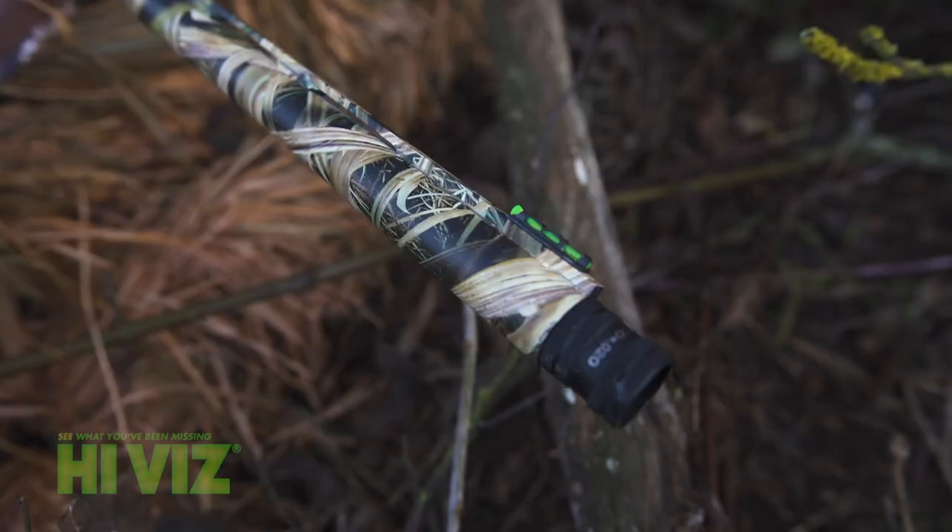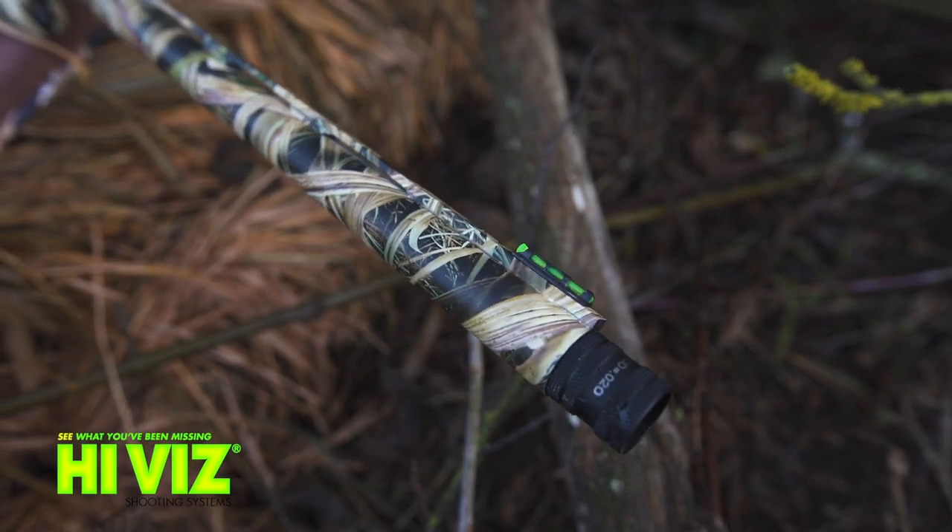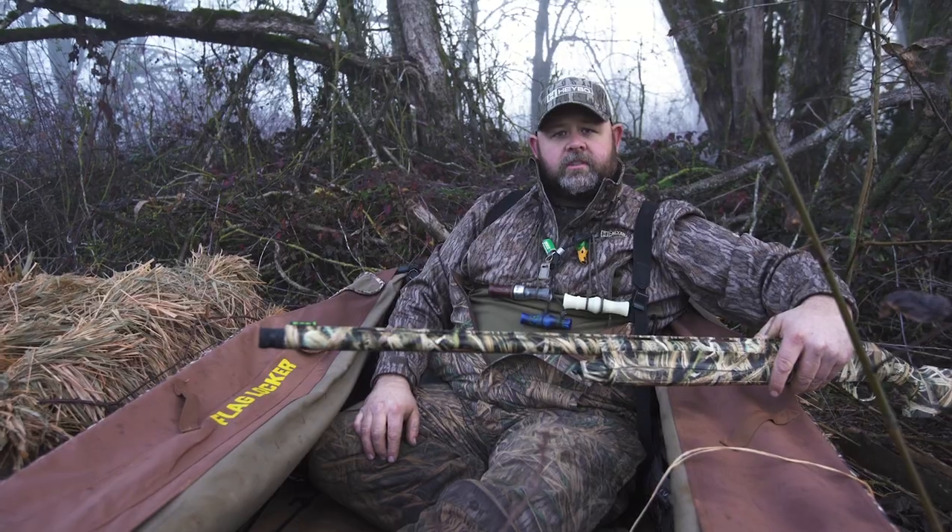Today we got low light conditions, so we added this high-vis sight onto the end of our barrel, able to pick out our geese really well in these low lights.